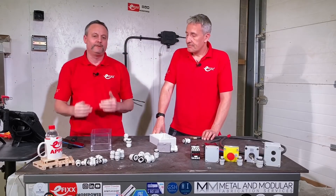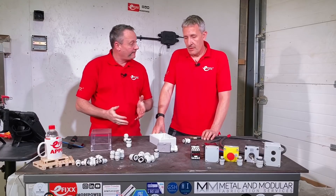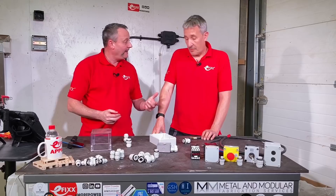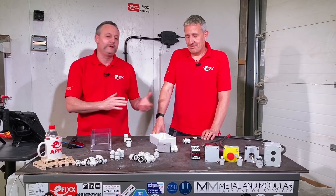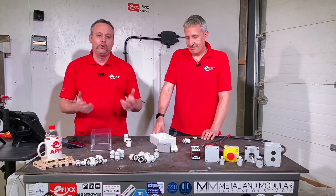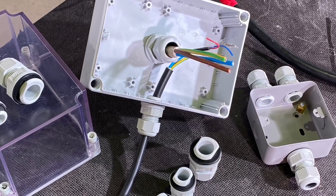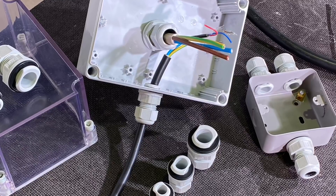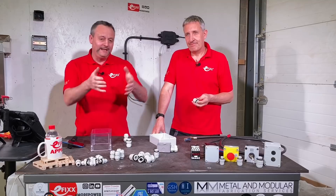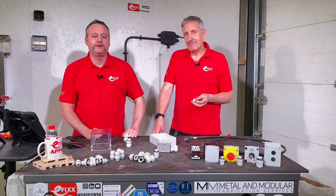We think these glands are fantastic - maintaining the IP rating, quick to install, easy to remove with no tools required, as we've seen compared to similar glands on the channel. As always, we're interested in your comments. Have you fitted this type of gland from Hi-Lec before, or are you thinking of fitting them? What glands are you currently using? Please leave your comments below and we'll try to get back to as many as we can.